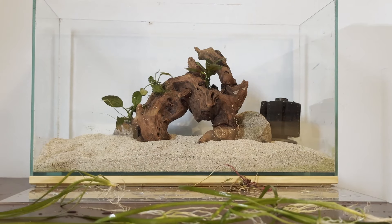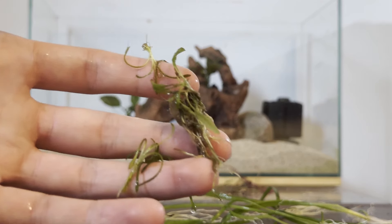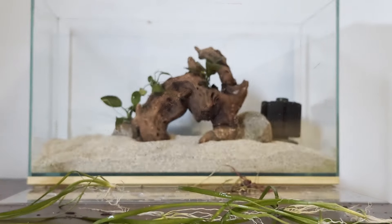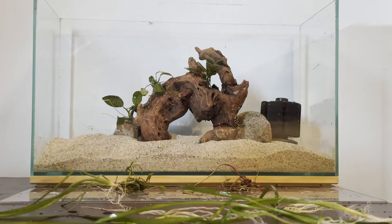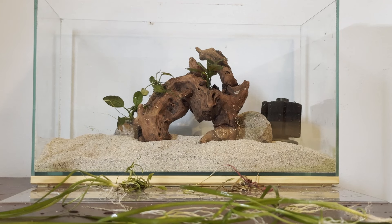Now we're going to add in our different foreground plants. For that, I've got a whole bunch of different crypt species, including Crypt parva, Crypt wendtii, and a couple others - I'll pop them up on the screen as I plant them. They're going to go in the foreground and they won't get very big. They will sort of spread out and add a whole bunch of green to the front of the tank.